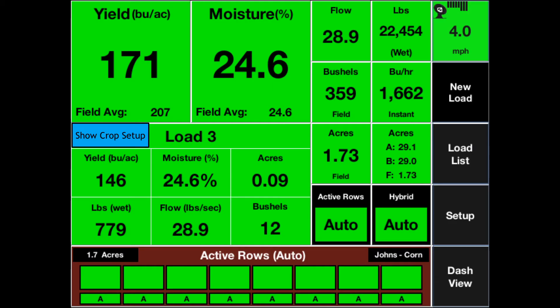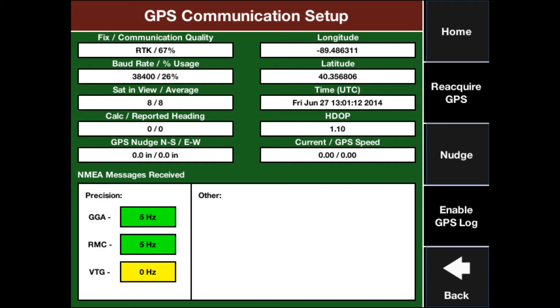From the home screen, you can tap on GPS in the top right corner to make sure you are feeding the correct GPS data in. On your John Deere 2630 display, to double-check your Starfire Receiver output settings, from the main menu select Starfire Receiver and then Serial Output. You want to make sure that your baud rate is set to 38,400, your hertz is 5 hertz, and that you have GGA, RMC, and VTG selected.